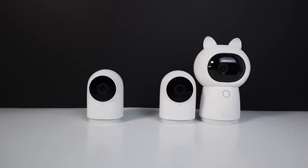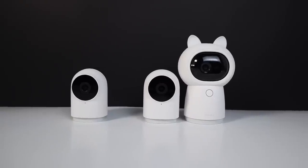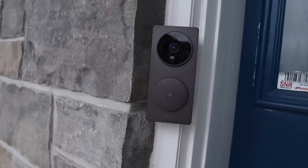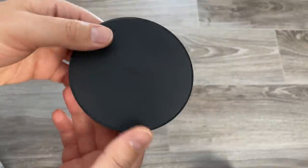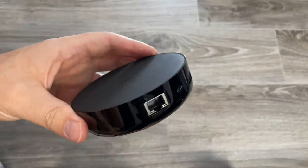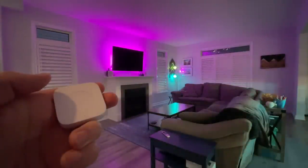I love Aqara products. Aqara is constantly innovating and designing new and better devices that work with the major ecosystems, including Apple Home. The M2 Hub can already be updated to Matter with support for more devices, including the FP2 coming in the near future. In general, I like Aqara because their products are reliable, they're fast, and they're inexpensive, making them a good choice for starting and building out your smart home.